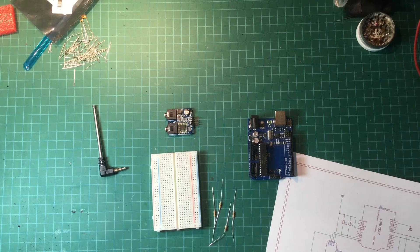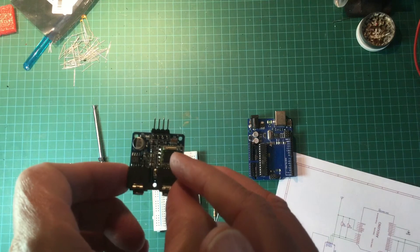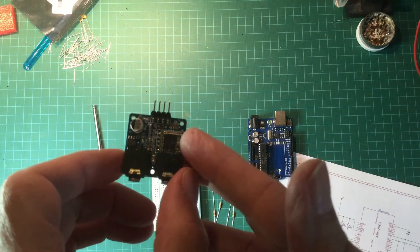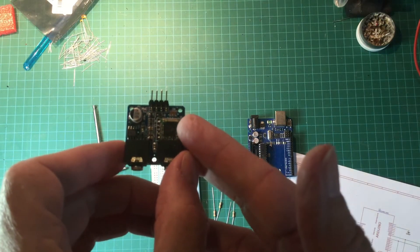Greetings. Today we're going to try connecting up the TEA5767 FM module. This little green square that you see here is the actual module itself, but it's a surface mount device and it's incredibly difficult to solder. I didn't have much success just trying to use one of these by itself.